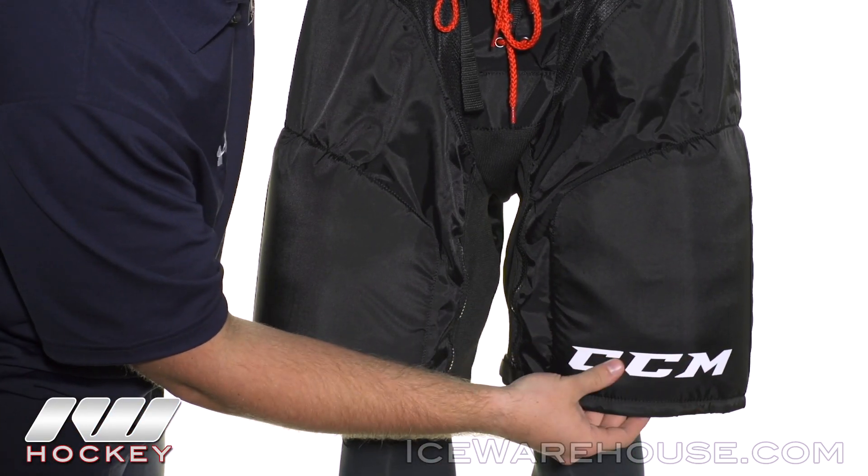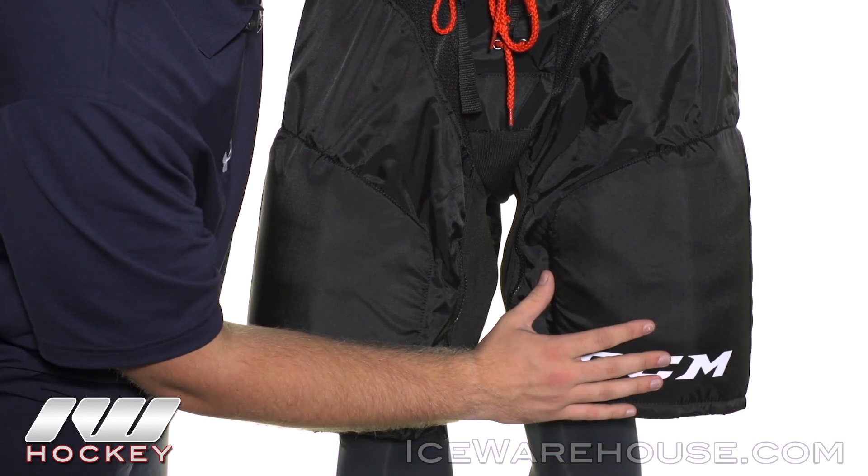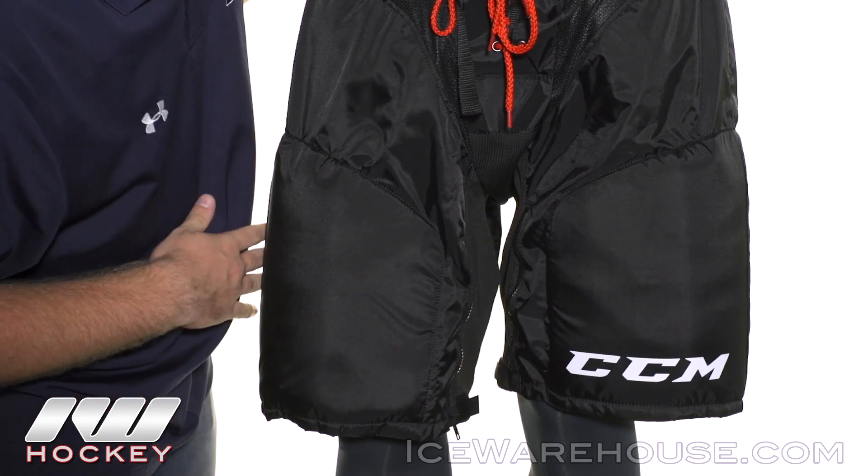Looking at the protection down here on the thighs, we do have a high density foam reinforced with a molded plastic insert right here along the thigh that wraps all the way around to the back.